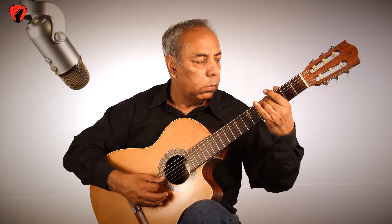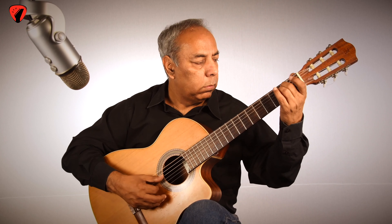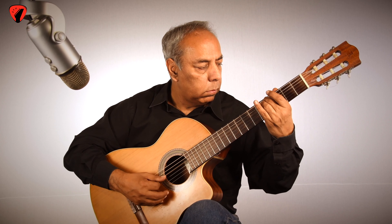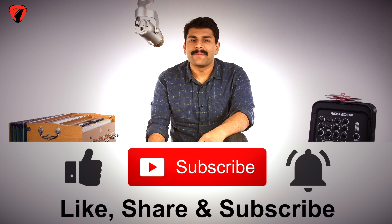And I will be your voice guide. Before we begin, make sure you like our videos, share them with your friends and family, subscribe to our YouTube channel and hit the bell icon to get notified for the upcoming videos.